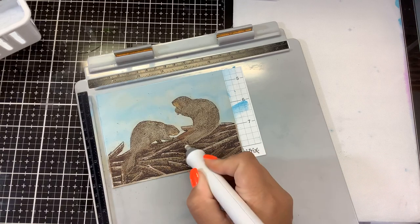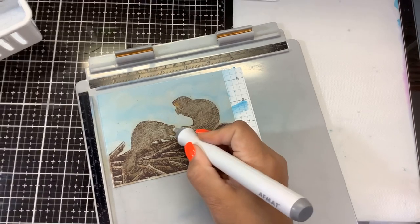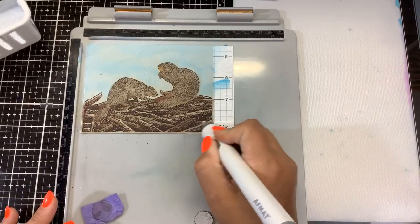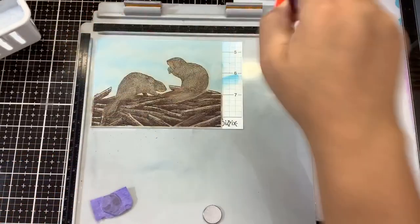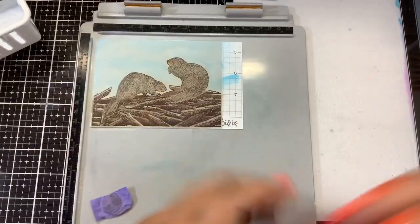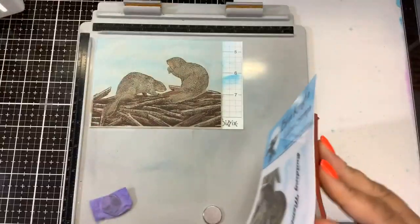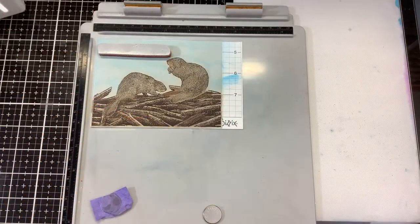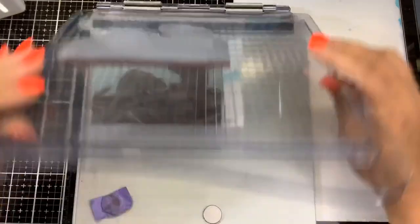That looks great — adding those little highlights makes a difference. Now I'm going to stamp my sentiment. I'll just kind of dust off some of that eraser dust. We have two sentiments: 'I Am Sticking With You' and 'Building Memories.' I like 'I Am Sticking With You.' I'll put my stamp platform lid back on and put a little piece of acetate down so I know where I'm stamping and to make sure my sentiment is straight.